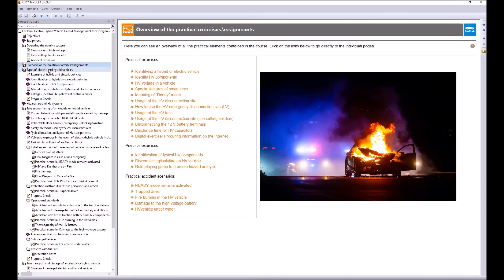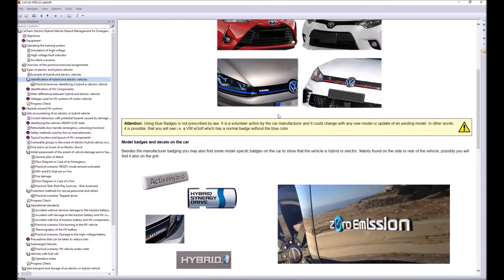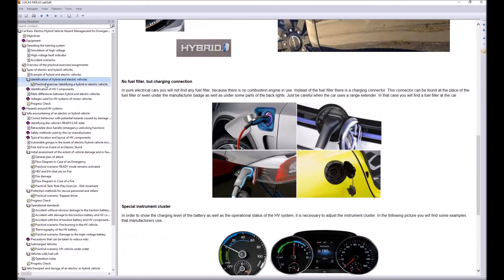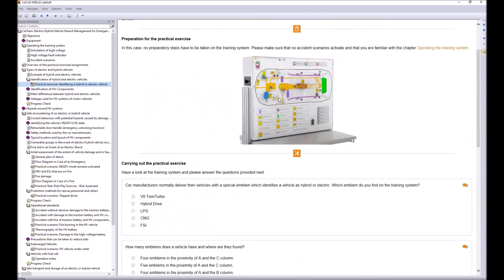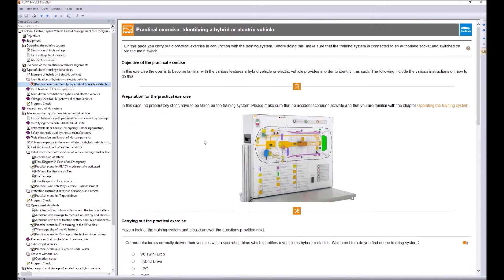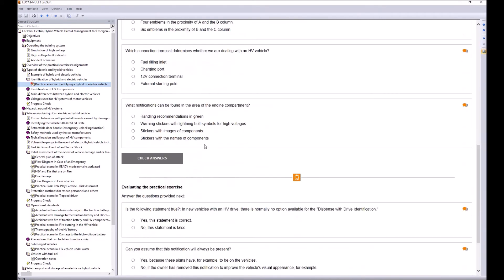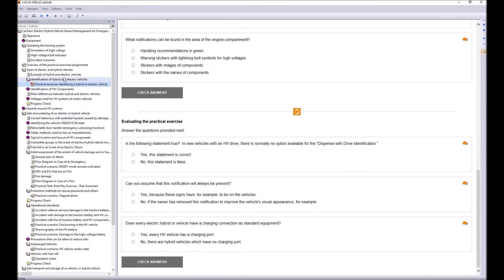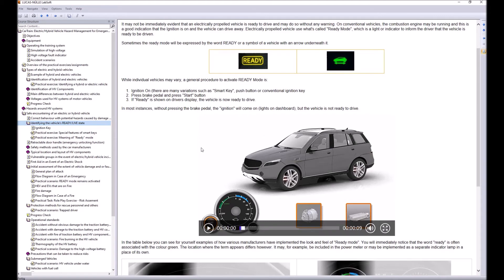The course begins with examples of hybrid and electric vehicle identification, followed by practical exercises and knowledge tests in multiple-choice or single-choice format with immediate feedback. It then goes deeper into specific topics such as the ready mode and everything about the ignition key.